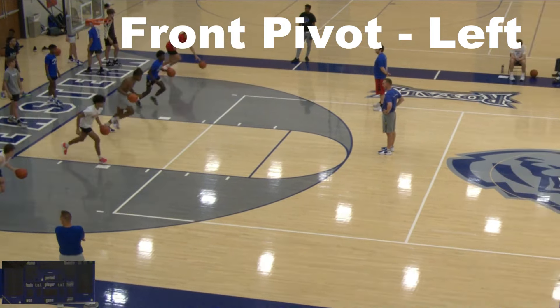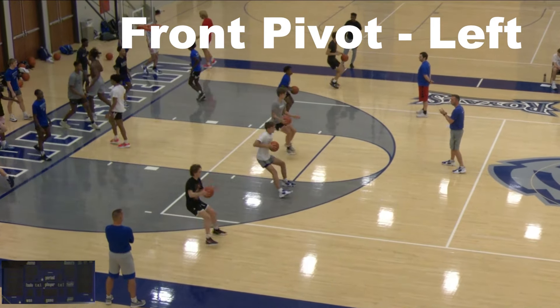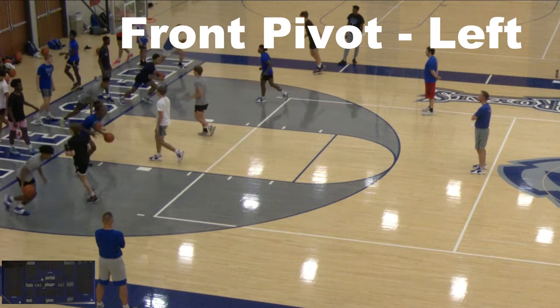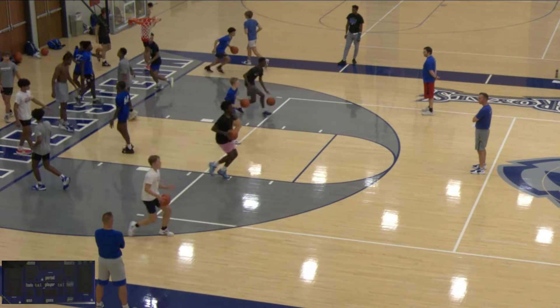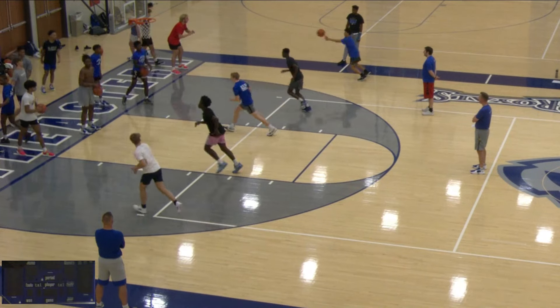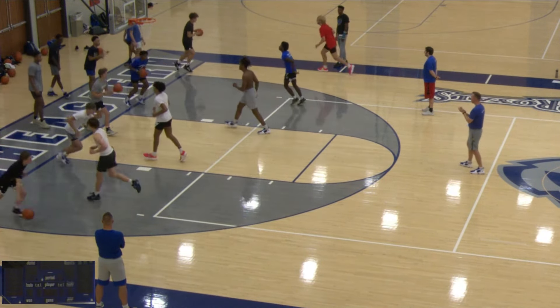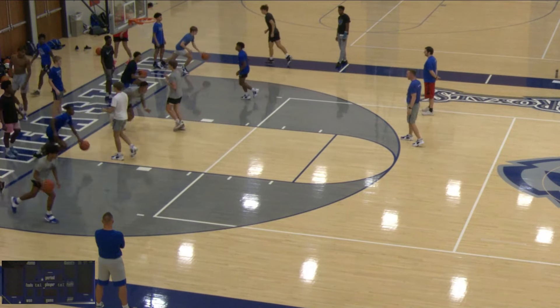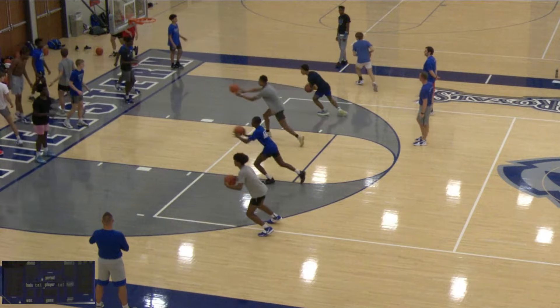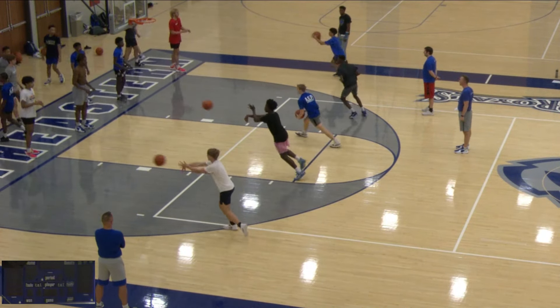The next move is going to be a front pivot on the left foot — same move, just going to the other side. Good hard jump stops. They should be communicating here. As you see, each group kind of has a leader, so they're going to be talking and waiting for that group to be ready, saying 'go' or 'start' or whatever you want their cue to be. You want the whole group to be on the same page and jump stop and land at the same time as they go into their move.